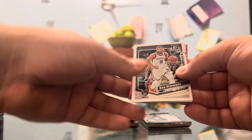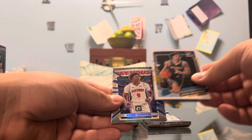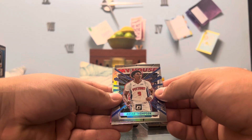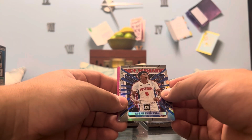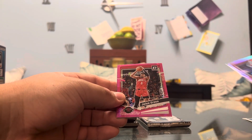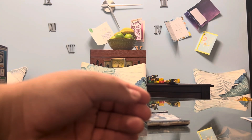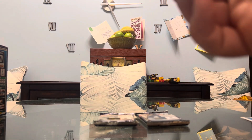Pack four — clean rip. Fred Van Vleet, Ben Simmons, Wendell Carter Jr., Julian Strother on the Rated Rookie. We have a My House of Ason Thompson — I always loved the My House inserts, they're so freaking fire. Thompson I heard is pretty good, so that's a cool rookie to get. Bruce Brown on the holo, Jalen Green on the hyper, and lastly Kelly Oubre Jr. Three more packs to go and not sure how I'm feeling about getting a Wemby tonight.